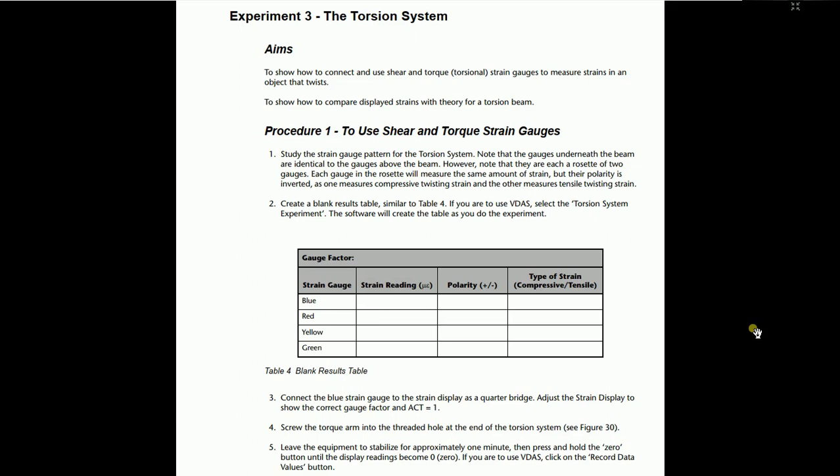Note that each gauge is a rosette — meaning there are two sets of strain gauges. Each gauge in the rosette will measure the same amount of strain, but the polarity is inverted. In the torsion gauge, there are two gauges in one rosette set. Both will make opposite values of strain. You can easily create the results table via the VIDAS software. Connect the blue strain gauge to the strain display as a quarter bridge, set the number of active arms to one, and set the gauge factor as written on the bending system via the strain gauge knob.